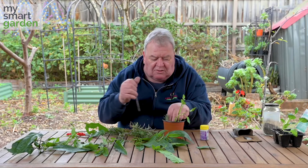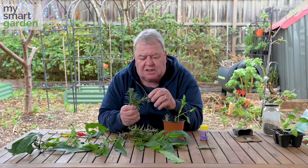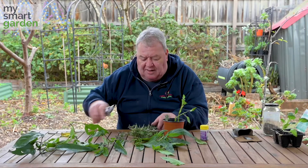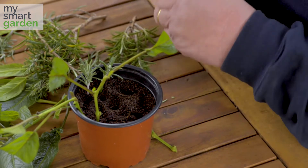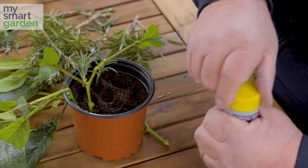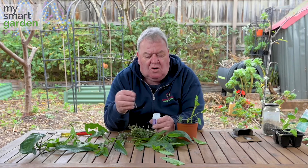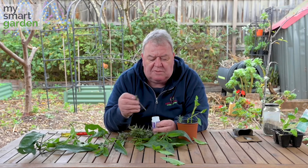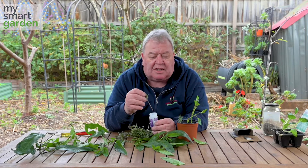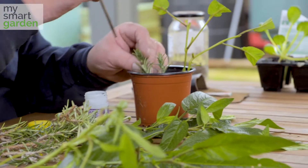It doesn't take very long to get a lot of cuttings done in no time flat. What you do want to do is make sure that you're not taking hardwood cuttings, and if that's all you can get, you can also use some hormone material. You can get this at your local nursery — it comes in powdered form or in liquid form. This happens to be liquid and it will actually help the cutting to strike if it's starting to become a little hard in terms of the timber.